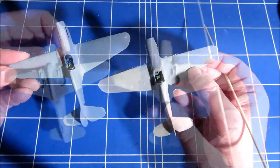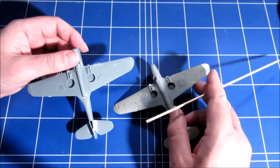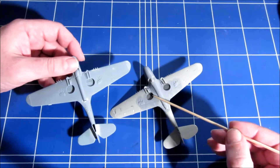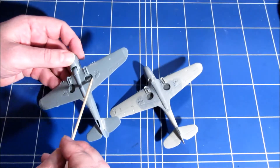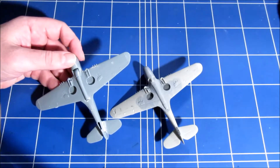The only thing is it's lacking a cockpit. Looking at the undersides, we see that the Hasegawa kit just has these two plain holes, whereas the S.W.O.R.D kit has a very nicely detailed undercarriage wheel well.